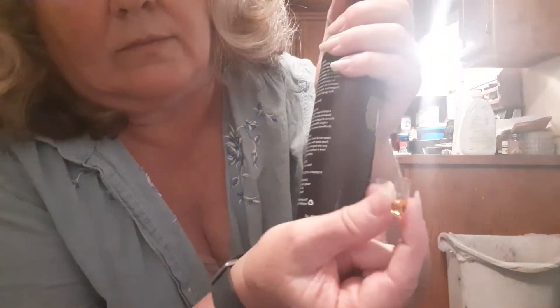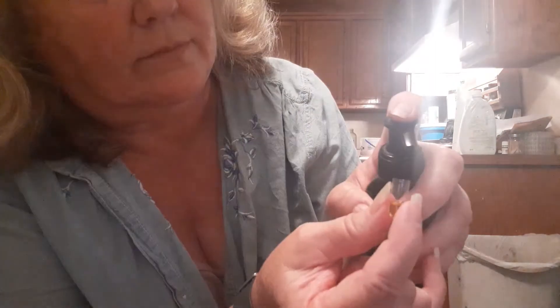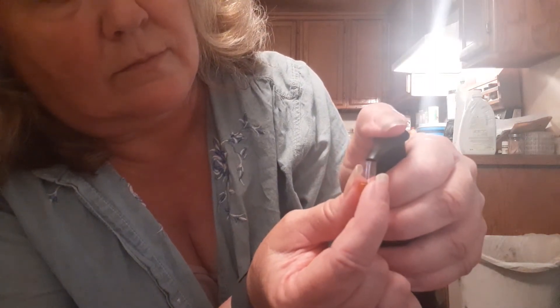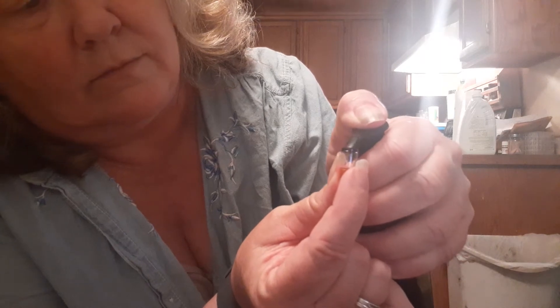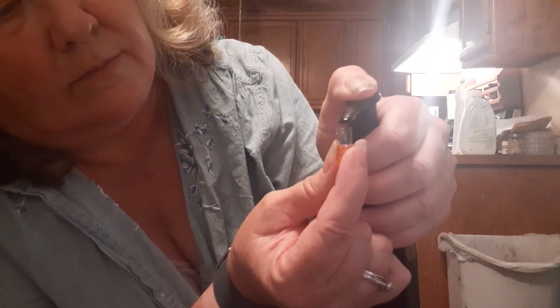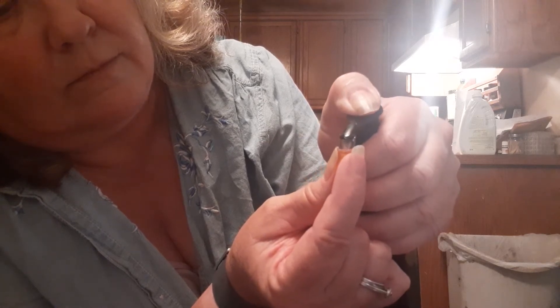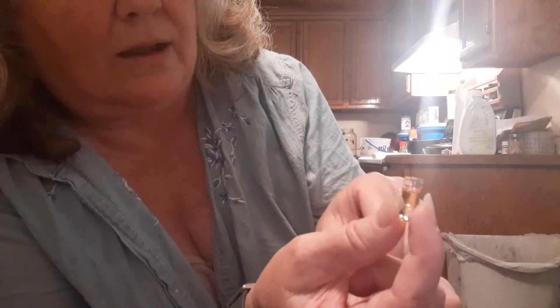Alright. There we go. After you get it filled up, you close it, mix it up a little bit so the oils mix together, and then you take your water and down the hatch it goes.